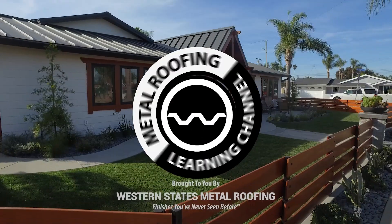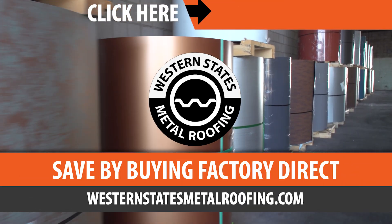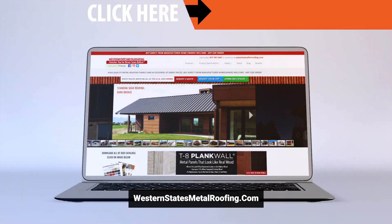Brought to you by Western States Metal Roofing, where you can find a variety of colors and finishes, all while saving by buying Factory Direct. Click the link above for your free quote today.